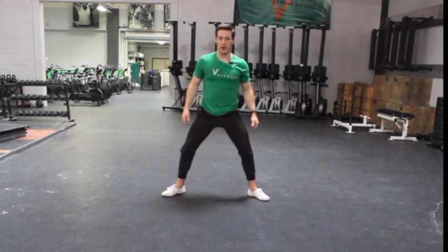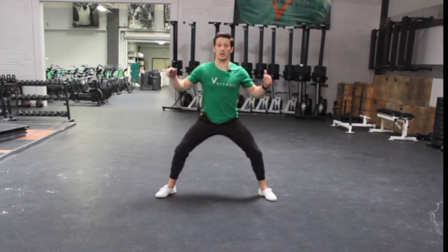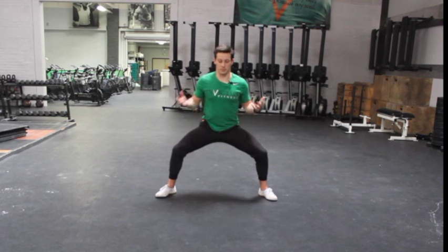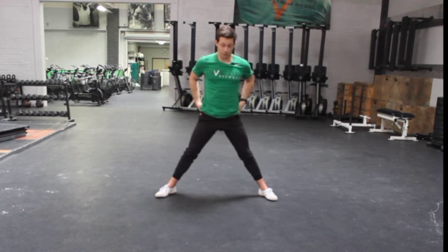If it's easy for you to get to parallel with three steps, go to four or five steps — something wider. Your focus still has to be pulling straight down into position, driving the knees out, feeling a stretch of the adductors — all the same cues, especially the outsides of the hips.